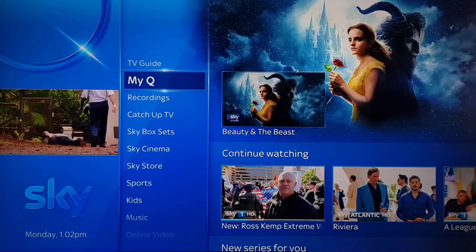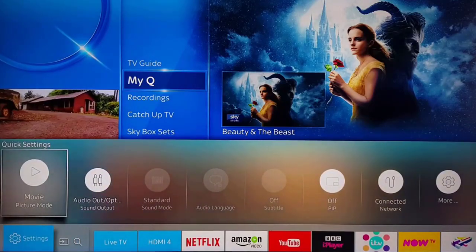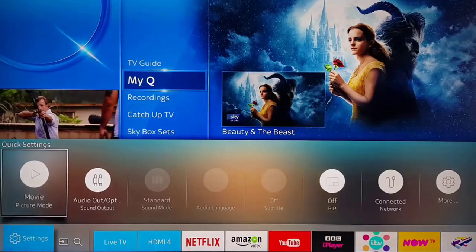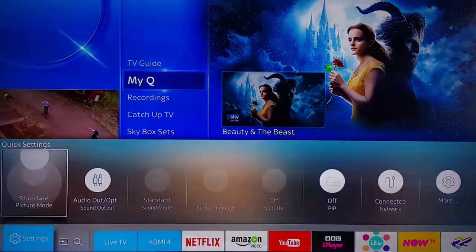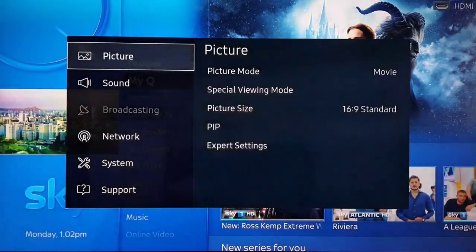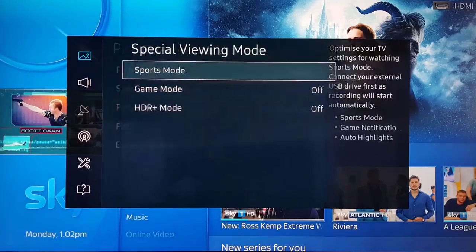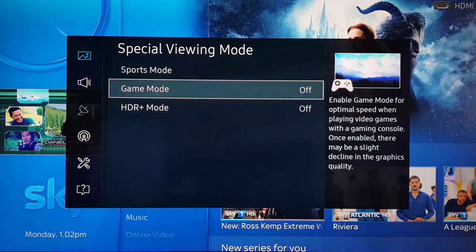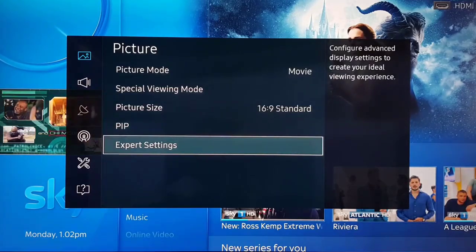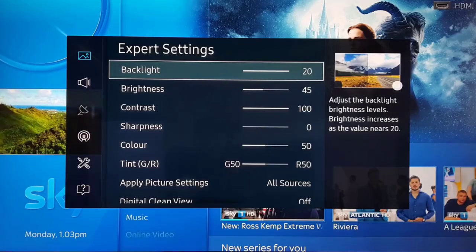The next thing is to start from a decent preset. We'll go through mine. First, make sure you're set to Movie on the picture mode — select Movie. Then go to Picture > Picture Mode, make sure Movie is selected. Under special viewing mode, make sure Game Mode, HDR Plus, and Sports Mode are all turned off. Picture size set to 16:9. Then go to Expert Settings.